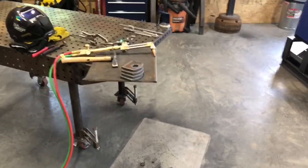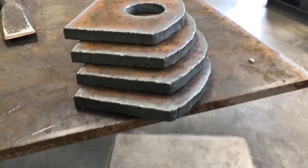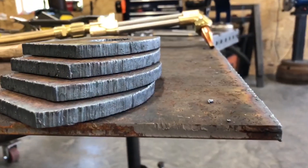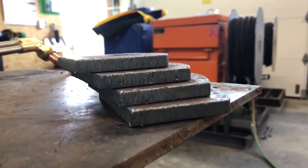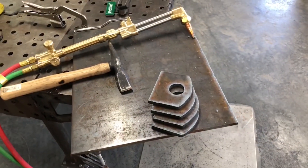I gave those plates a minute to cool down and cleaned the slag off of them — they're pretty good, that's what you're looking for: straight lines. Your slag should be easy to remove, and I hope that helps some of you guys starting out.